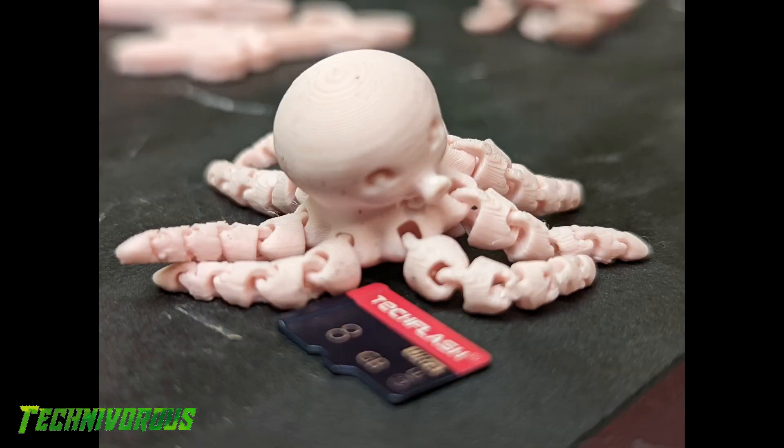This got me thinking — I wondered if I could shrink some moving parts. Cue the 50% octopus. I did try this smaller, but the parts began to fuse at smaller scales than half. This one works and articulates well, surprisingly.